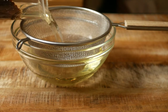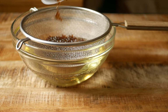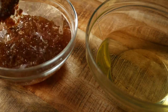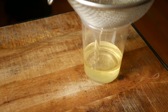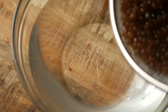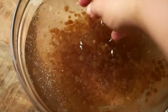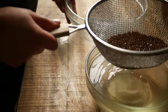Strain the pearls out of the oil and rinse them in cold water. I'm straining out my oil again and then keeping it to use another time. You might have to rinse the pearls a few times, but once all the oil is rinsed off transfer them into a storage container and keep in the fridge.